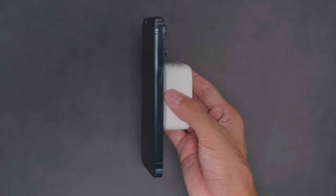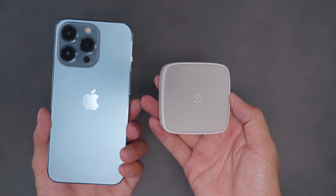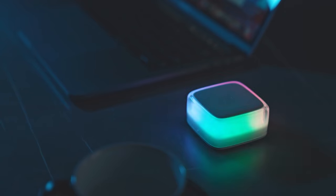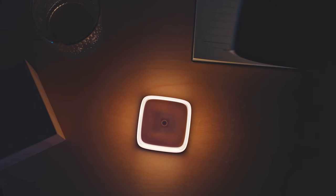The wireless power bank works straight out of the box and it is nice and compact for travelling. I also found the magnetic ambient light to be pretty cool and it has quite a few lighting modes and colours to choose from.